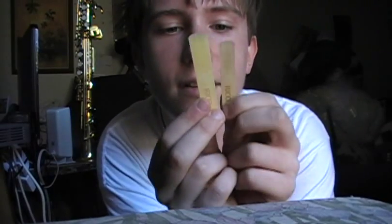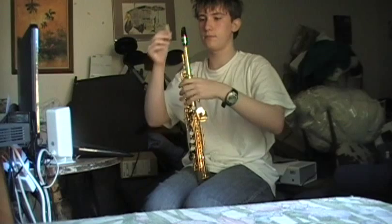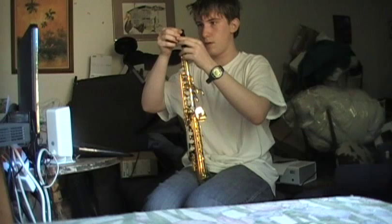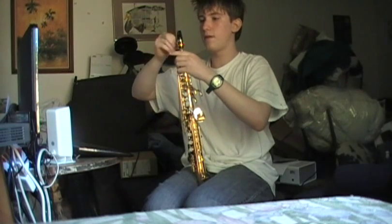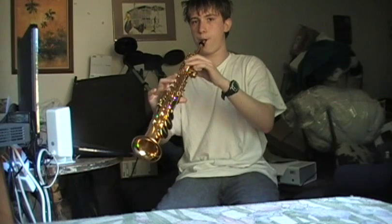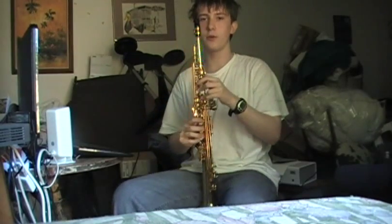So here's the difference. Looks kind of big. And now I'll use the soprano. It works.